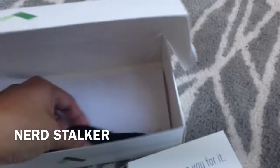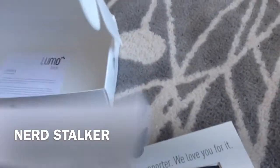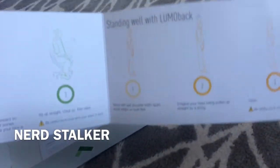So the belt itself is in this package, and then it simply comes with a USB cable for charging purposes and just some data syncing, I think — although it does speak Bluetooth to your iOS device. And there's a quick guide, which is just that — three pages of how to do it.